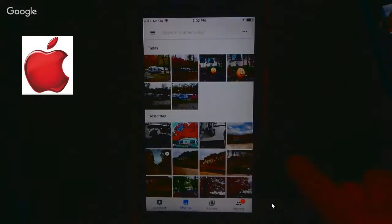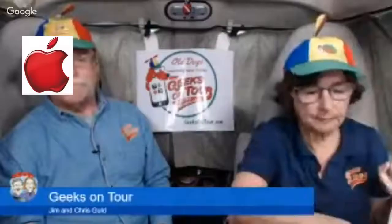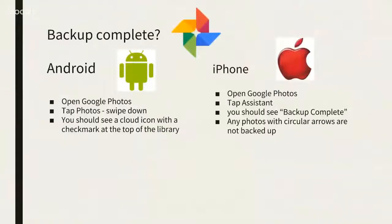Also on the iPhone, if there are any photos that have not been backed up, you'll see a little circular arrow right on the photo — I think that's awfully nice. So that's the quick tip: how to see if backup is complete.